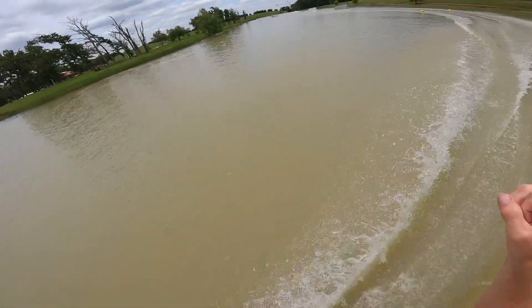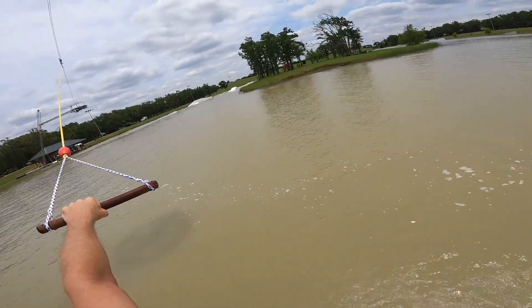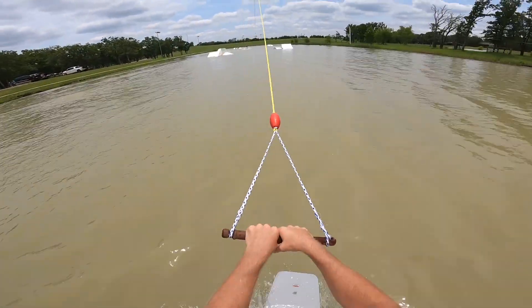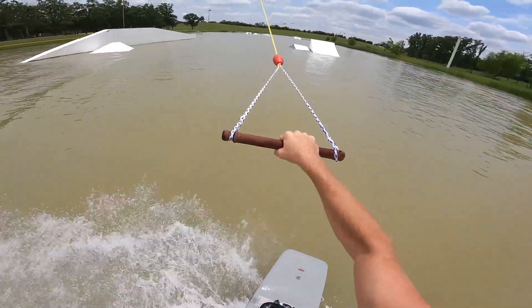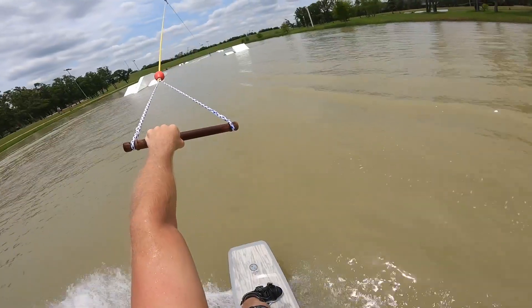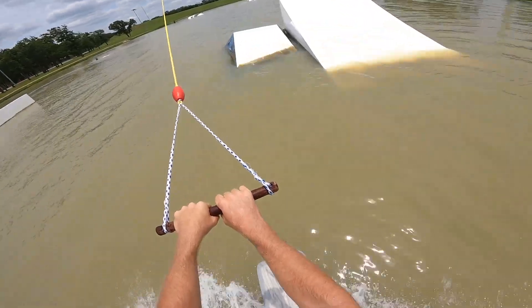They actually just swapped out this wave kicker over here — which used to be in the front, now it's in the back — and they put a Unit L kicker in the front, which is a much more mellow transition than the home-built kicker. So let's do an ollie to blind before the kicker, unwind toe back five out. And the baby barefoot kicker as well for beginners — maybe get your first kicker hit on this thing.